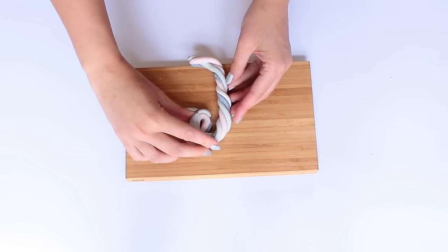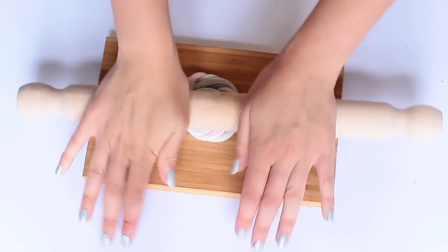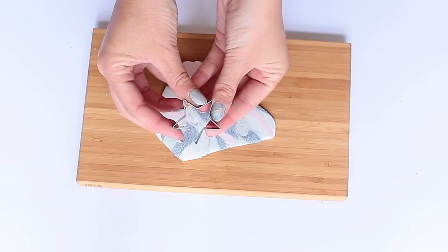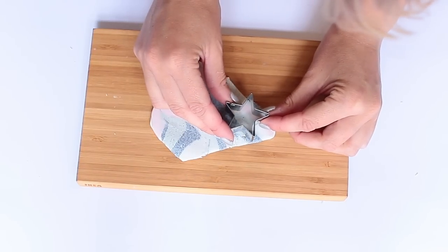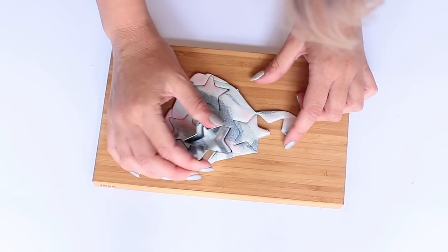I keep folding and rolling until I get a nice marble pattern. Then using a really small star-shaped cookie cutter I cut out 10 different shapes, trying to get them from the nicest parts of the pattern.